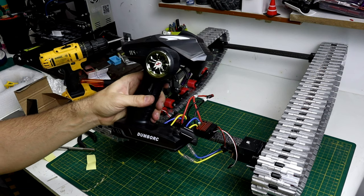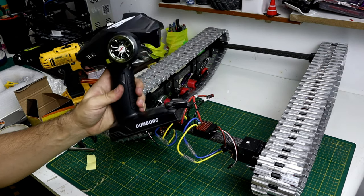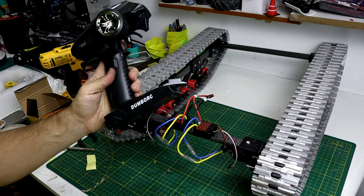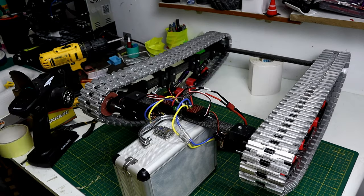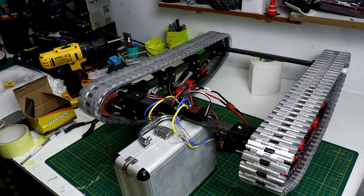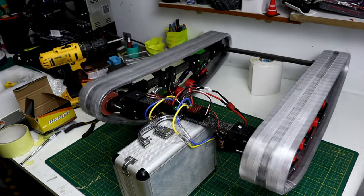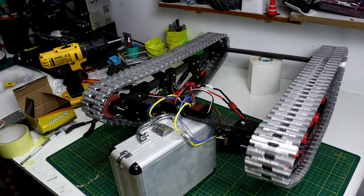I'm going to use this 6-channel radio — it's the cheapest one I think on Amazon, with a 500-meter range, half a kilometer, and it has a gyro. I'm going to put it here.